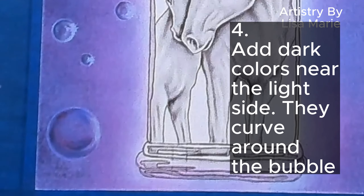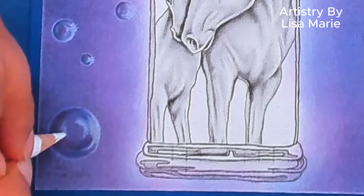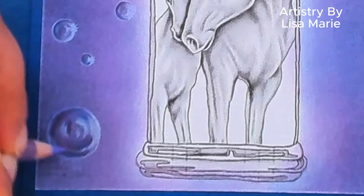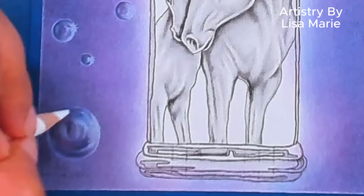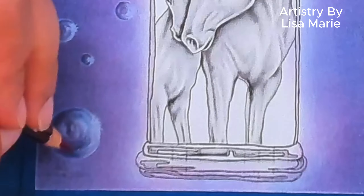Step 4: Add dark color accents curving near the light side of the bubble. This provides contrast to make that bright side stand out. Step 5: Add white curving near the center. Those white streaks give the bubble a really shiny look, and the contrasting dark and light colors next to each other provide beautiful contrast that really makes the bubble pop.